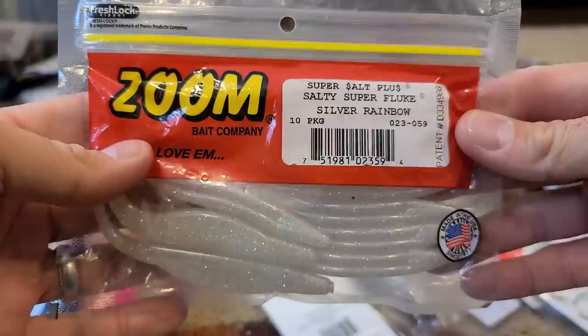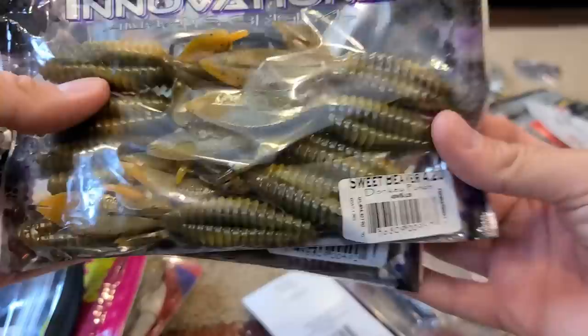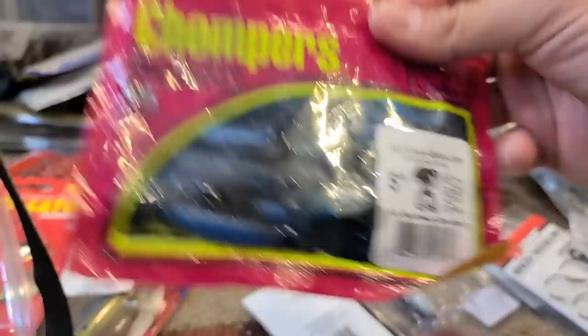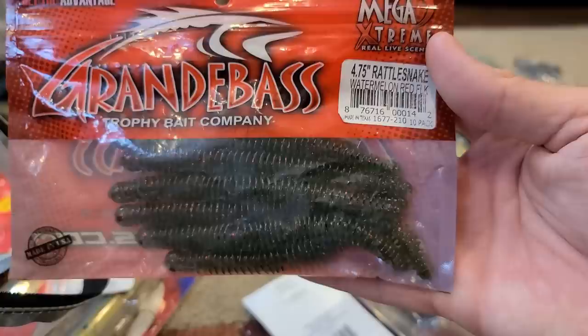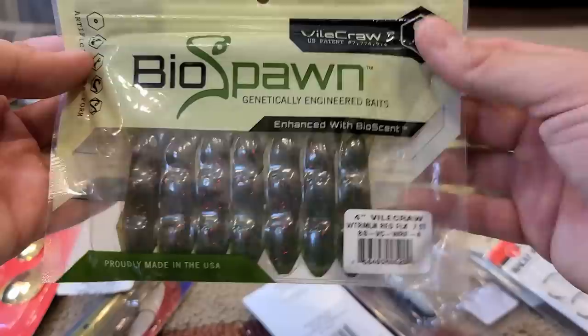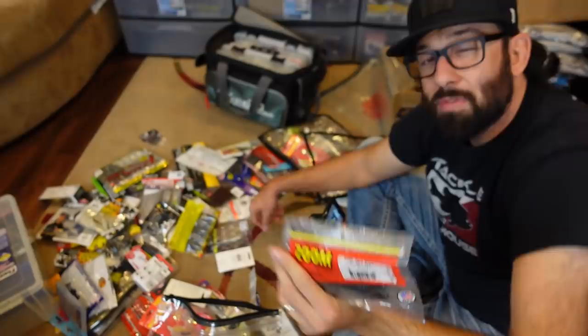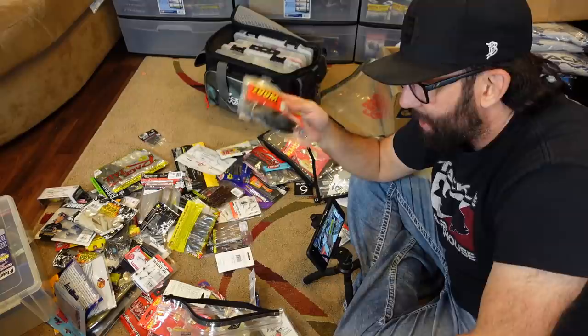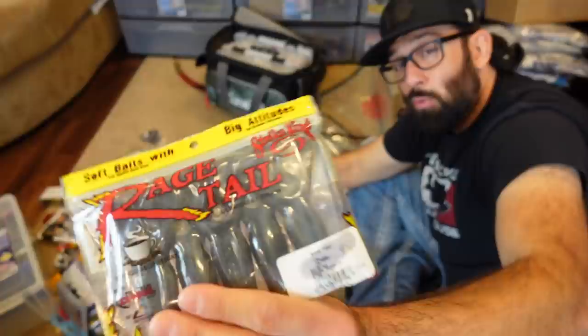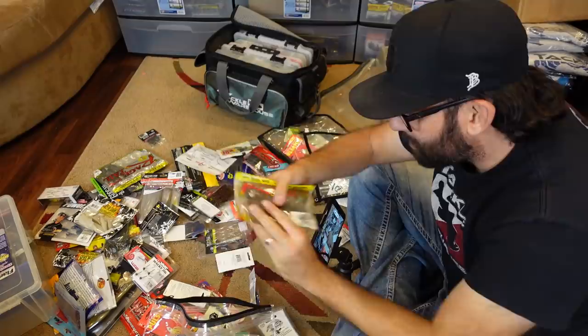Some more Zoom Super Salty Fluke in Silver Rainbow. More Sweet Beavers — those will be in the unboxing soon. Old Donkey Punch 4.2-inch, and the Dirty Wizard — green pumpkin with purple flake. I absolutely love that color. Some Chompers — the Twin Tail Hoola Grub — I saw those on a jig and love them. One of my all-time favorite weighted wacky rig worms — the 4.75-inch Rattlesnake from Grande Bass. The old Monster 10.5-inch green pumpkin worm. BioSpawn Vile Crawl — Tackle Junkie talks about them but I just didn't get a chance to throw those. Some old horny toads — love those on the back of a buzzbait. And the Rage Toad — very similar, green pumpkin, large profile, really good kicky, ploppy, bubbly action.